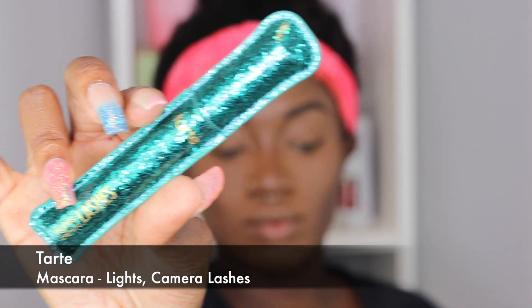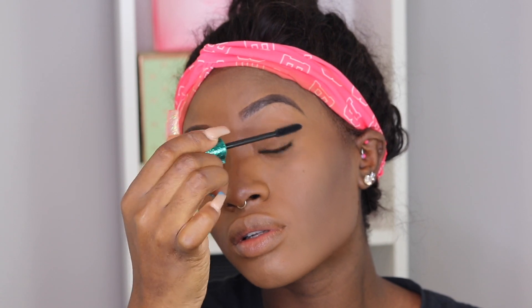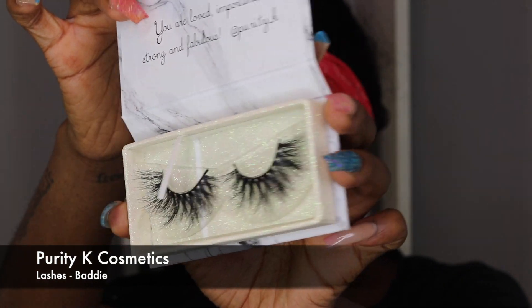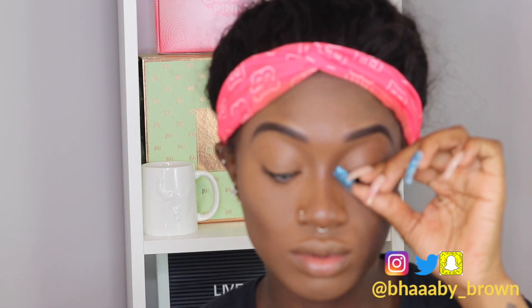Now I'm going to finish off with my eyes. I'm going in with the Tarte Lights Camera Mascara and applying that on my lashes before I put on my false lashes. For my lashes today, I'm using an Instagram indie brand called Purity K — this is their Lash Style in Batty. These lashes are super amazing; I've worn them at least six to seven times and they're still doing me good. They're super fluffy, very light, very good quality, and I believe they're mink lashes — 25 millimeter.